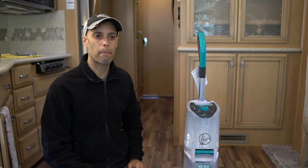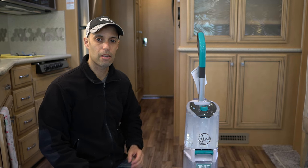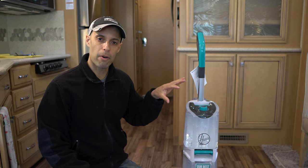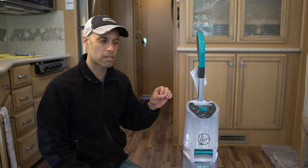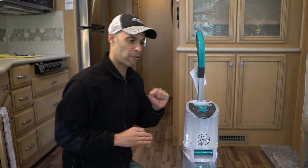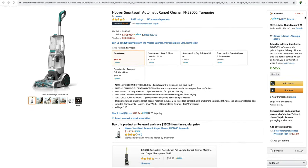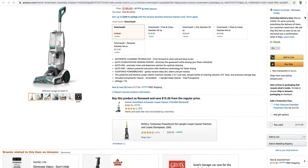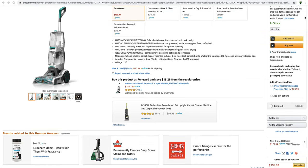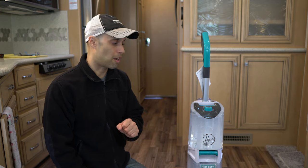Alright guys, take two on cleaning the RV carpets. I already tried this out and I know it works. First of all, price point — this is $199. Not the cheapest thing out there, but certainly not commercial grade. Not super expensive. It probably pays for itself in about three carpet cleaning rentals.